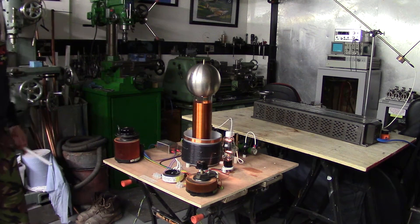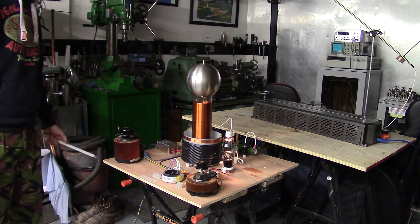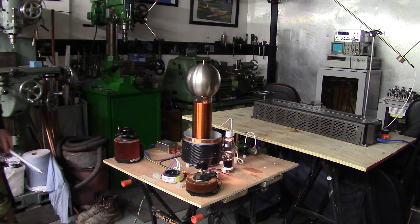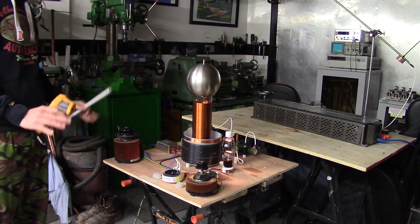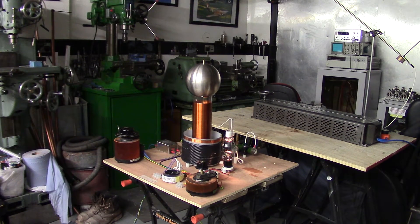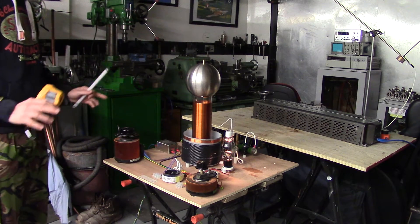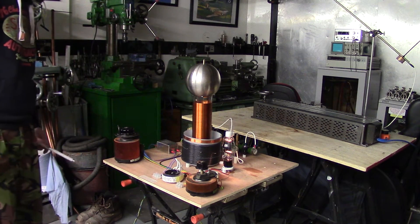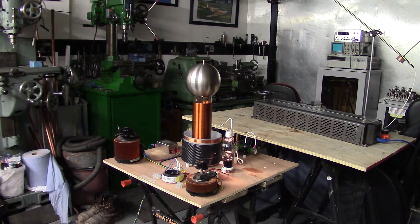I'll probably get a bigger transformer for it — I've got an 850 watt microwave oven transformer at the moment, but more is better because it can handle a bit more. Maybe put a fan on it. But this is just a test setup for basically just playing around with VTTCs. Since I've not made them before, I just thought I'd do a rough 600 by 600 piece of wood and just place things where they want to be and try it out. That's running pretty good now.